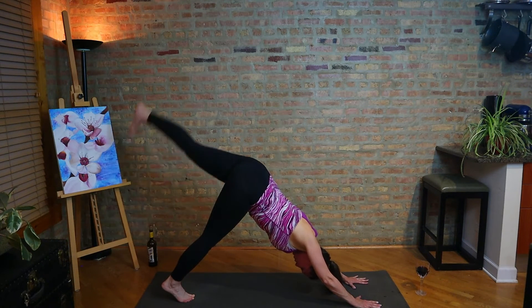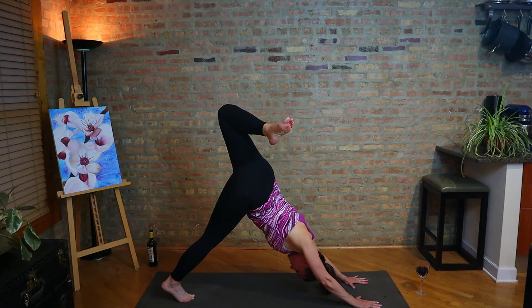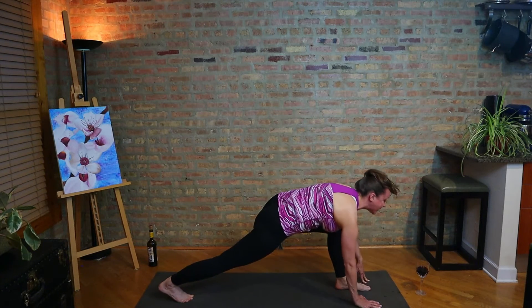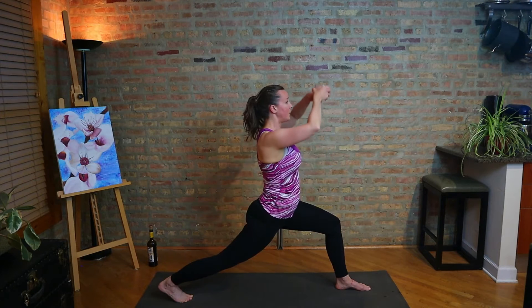Let's take the left leg up, open the hip, bend the knee. Root into the hands. Keep the neck relaxed here and shoulders level as we twist the low body and stretch the front of the left thigh. Look forward, step forward. We're just going to repeat what we did on the first side, coming to crescent pose, high lunge. Bring that glass up with you.